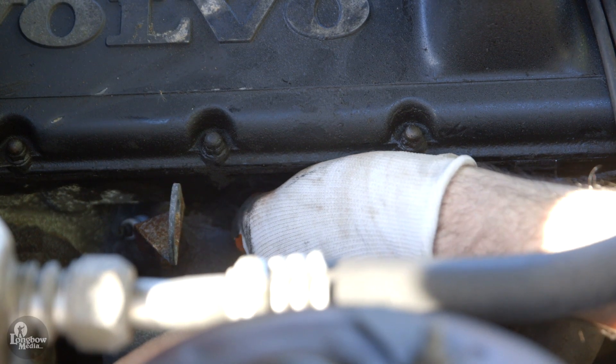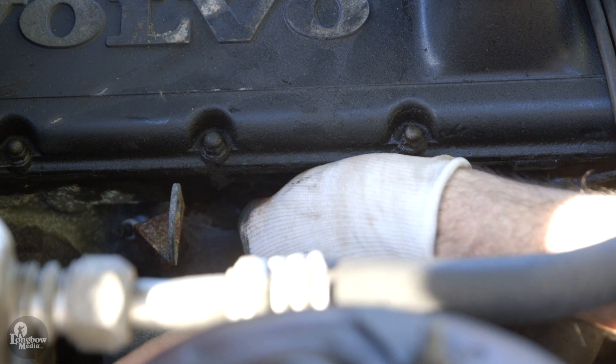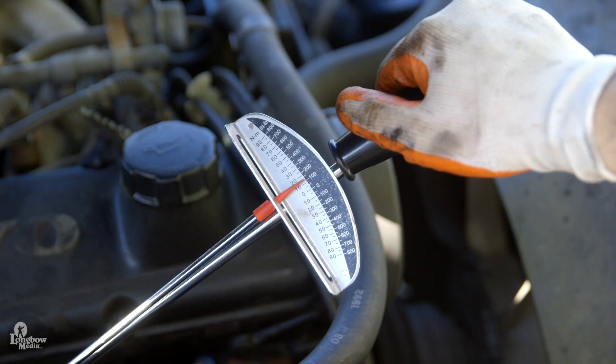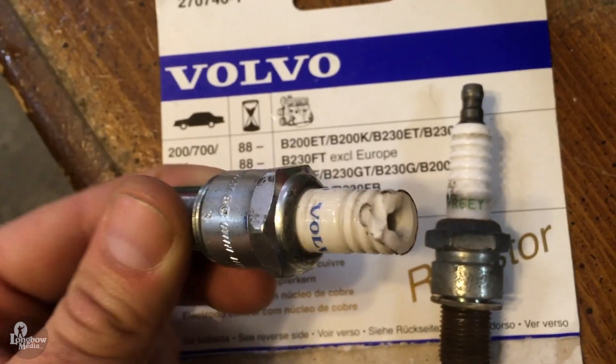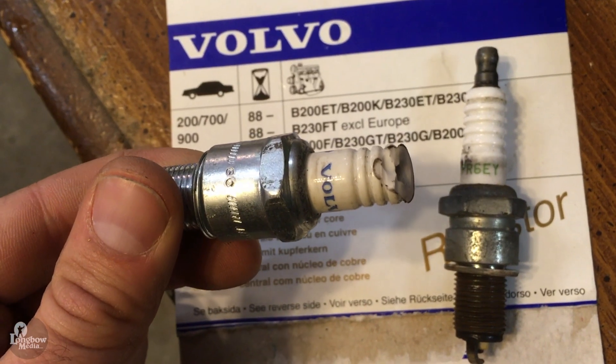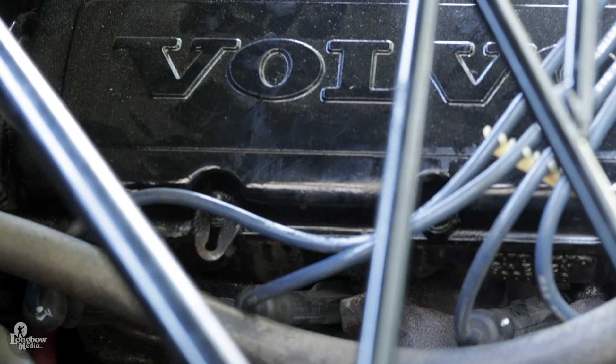Hand seat the plug until you meet resistance. Be sure that you are not cross-threading the plug. Gently tighten to 20 foot-pounds. Do not over-tighten — one risk of doing so is breaking the plug, as shown here.